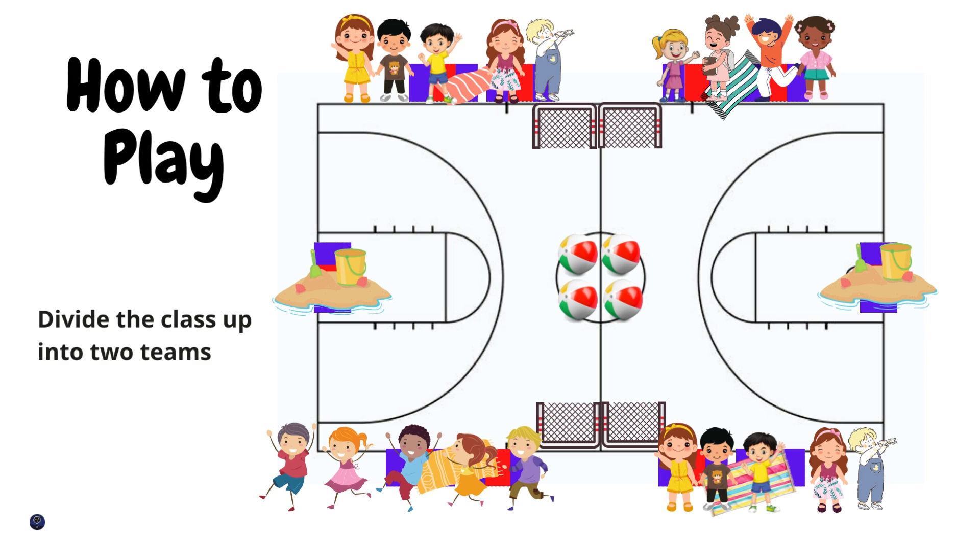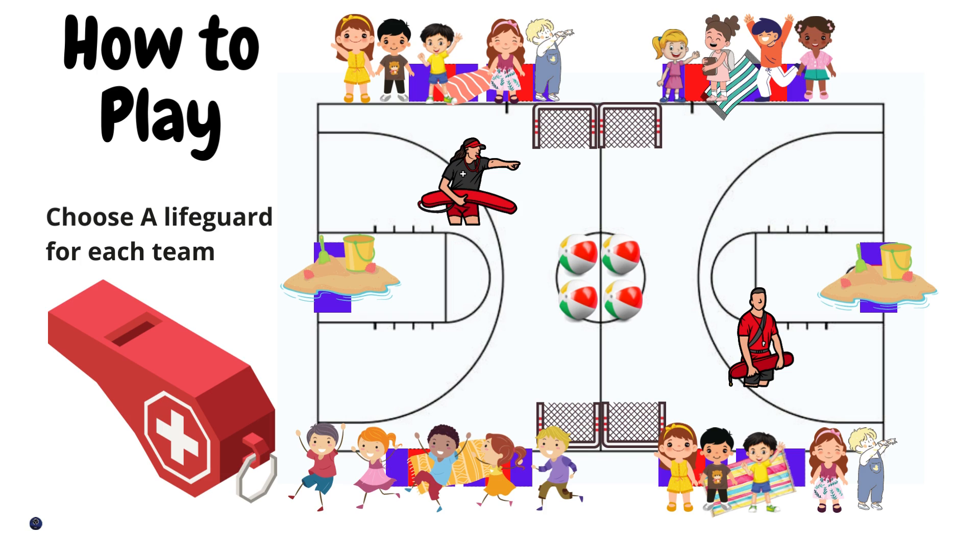The first thing I'm going to do is divide everyone up into two teams, and I stress the importance of staying on your beach towels and not crossing the black line, or you may have to go sit in the hot sand. After placing them onto two teams, I'm going to choose a lifeguard from each team. A tip: make sure your lifeguard is going to be somebody that's really going to hustle.